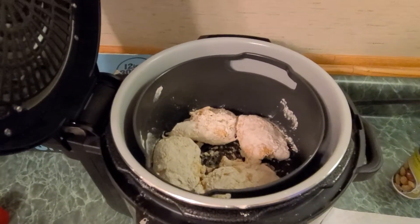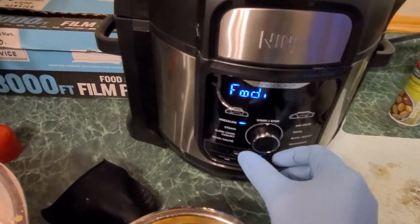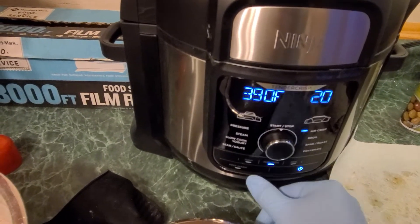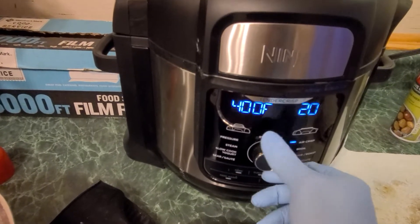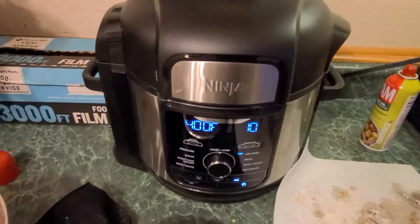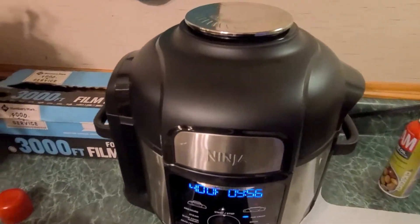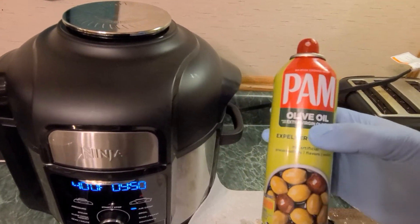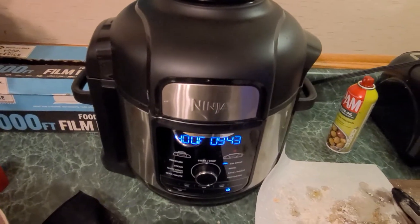We got the chicken in there — about four pieces in there. Now we're going to close the lid, pop this on, and go to air crisp. We're going to set the temperature to 400 and the time to about 10 minutes. Now, one thing I want you guys to do: at five minutes, go ahead and open it up and flip the chicken. If you still see some flour spots, take your cooking spray — olive oil, canola oil, or corn oil — and spray those spots. And now we'll wait to see.